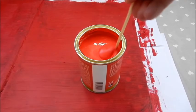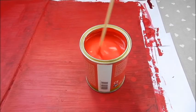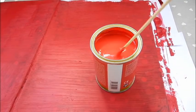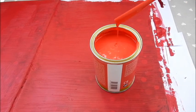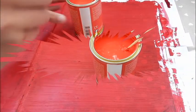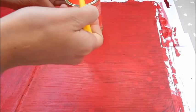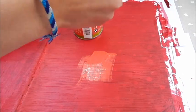On va maintenant passer à la peinture ardoise. Comme on a déjà recouvert le cahier avec de la peinture normale, on n'est pas obligé de trop mettre de peinture ardoise, ça permet de ne pas trop en utiliser. On va juste mettre deux couches. Avant de l'étaler, remuer bien la peinture. On va faire une première couche, on va la laisser sécher 4 heures, et on refait la deuxième couche.